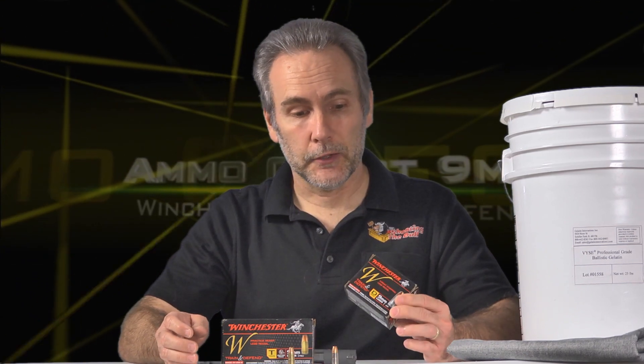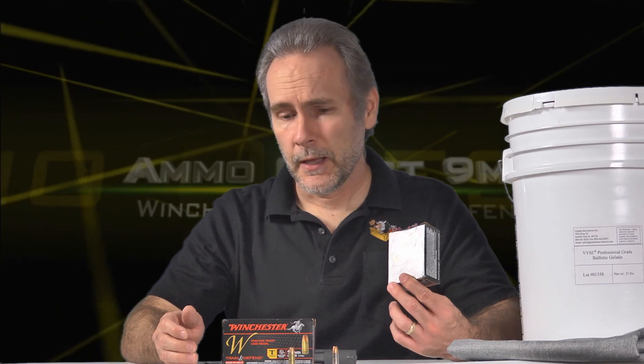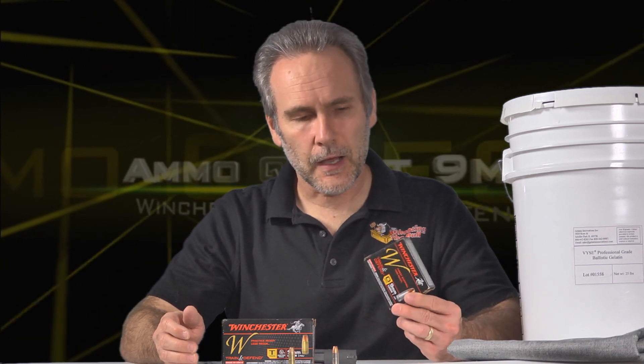But the comments are just coming in and people are like, where can we buy this? You can't buy this anywhere. So I found that not only can you buy Train and Defend, it didn't even cost very much. I got this at Academy for — I don't remember — it was like 14 bucks a box or something. It was on sale. Very affordable.